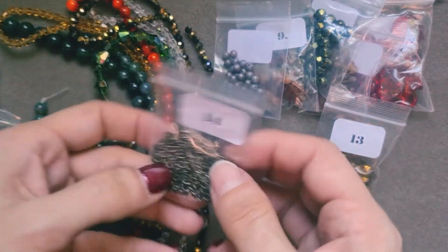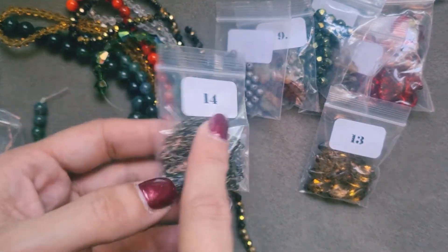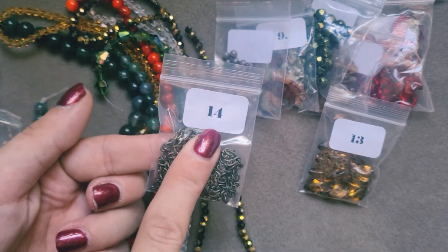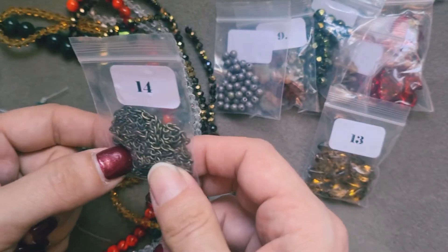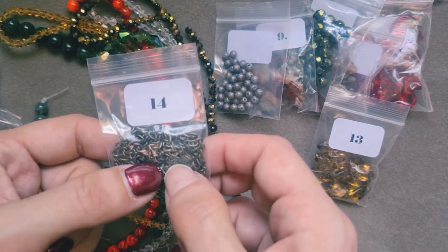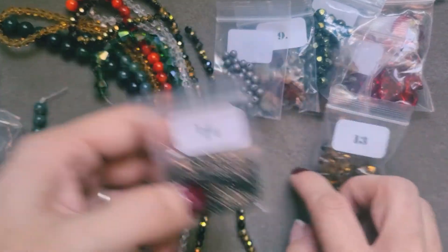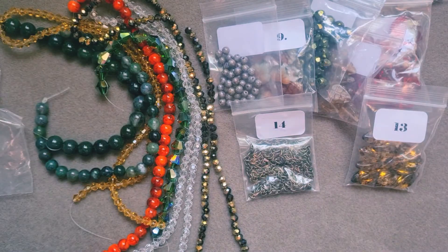Now what's a bead box without some chain? I'm not going to take it out — this is bag number 14 and it is a 4x3mm oval chain in antique bronze. That looks like it fits our theme — antique bronze, which I really like actually. I prefer that to gold. I just don't like the bright gold look; I really love the antique bronze look. So this is a really good box for me to start out on.